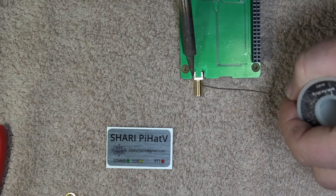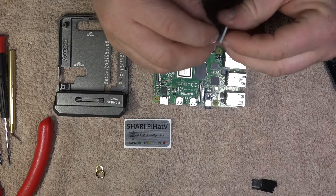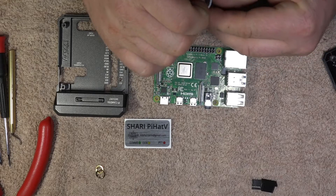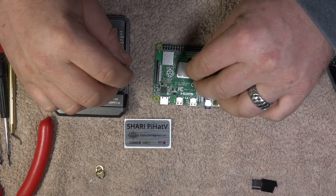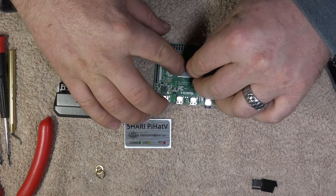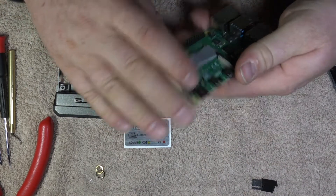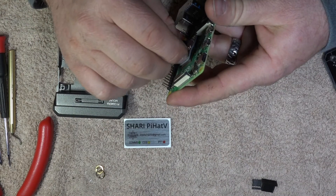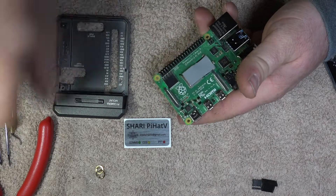Here we are testing the case just to make sure everything lines up and works well before we finish the solder connections on the antenna. Then you take the pi hat off, flip it over — there are two more solder connections on the bottom side. Now it's time to put the heat transfer tape on; peel the clear protective coating off one side and make sure you cover both of the processors, then remove the clear protector off the other side.